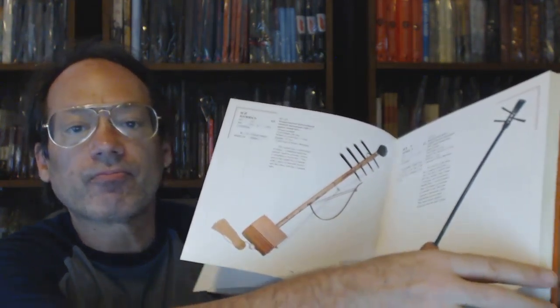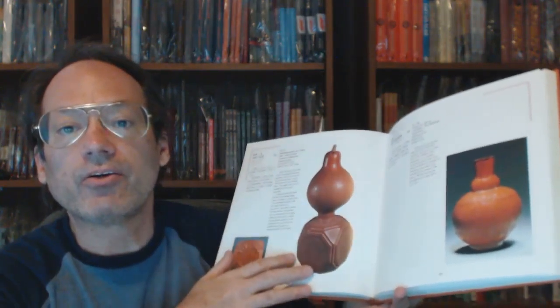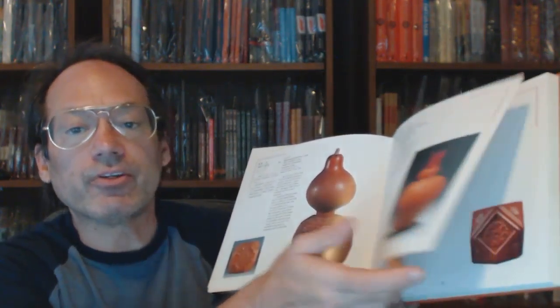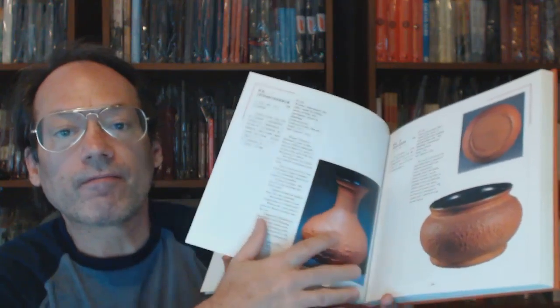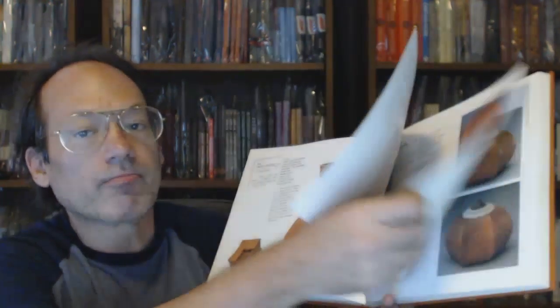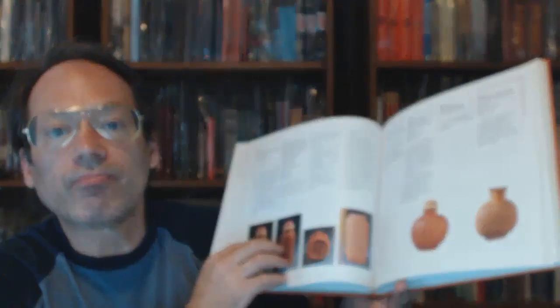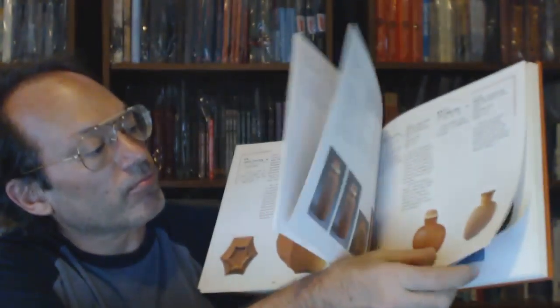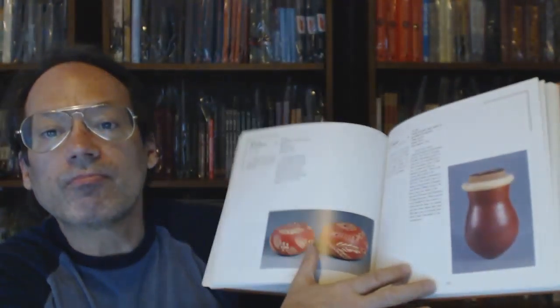Let's bring this into part two. We have text in English and Chinese. There are 188 color plates, and they are really impressive — really, really good looking pictures in this book.